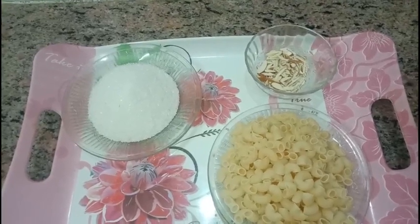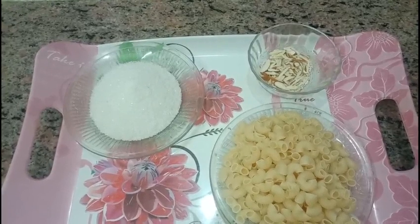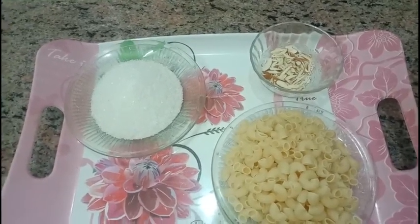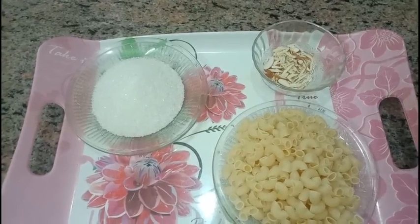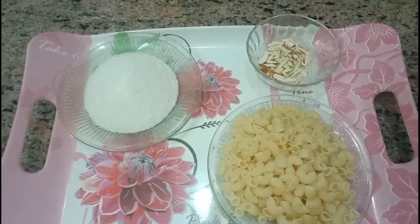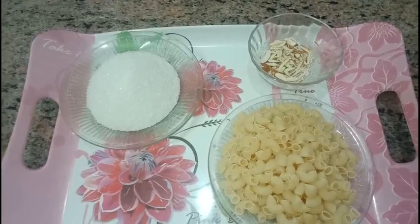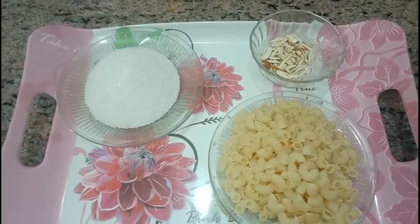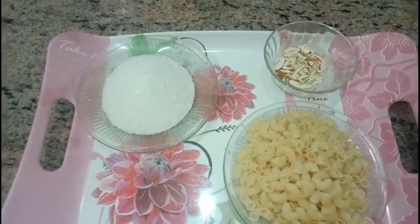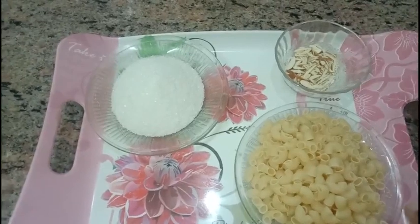Assalamu alaikum, hi guys! Welcome to my channel, Fabulous Faris Kitchen. Today I'm going to show you a very quick snack recipe with fewer ingredients — that is urgent malida. Normally malida is made with wheat flour and takes a long process of four to five hours, but this recipe will give the same taste.